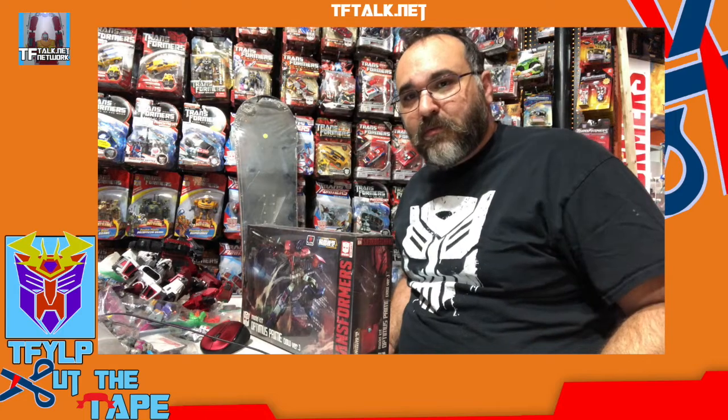Are we on? Hi everyone, I'm Rick Alvarez. Welcome to a new episode of Cut the Tape. Today I'm going to do something different.